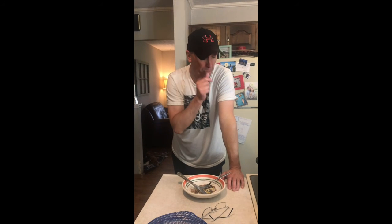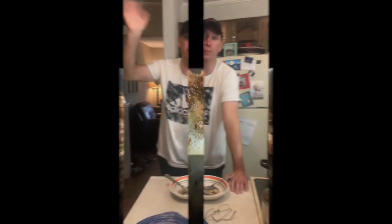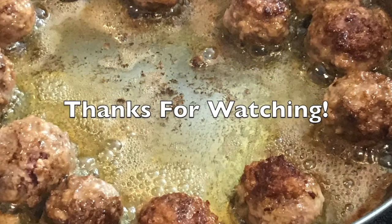Tell me what you think in the comments and let me know how you do them. Thanks a lot for watching. Bye!